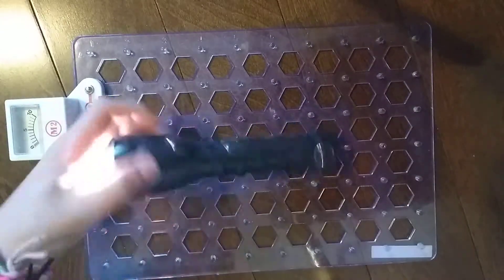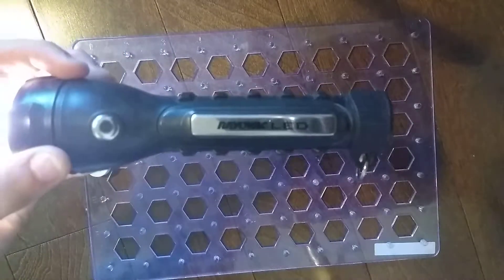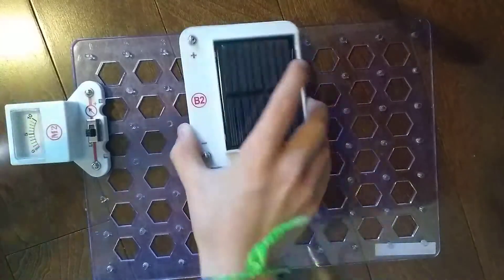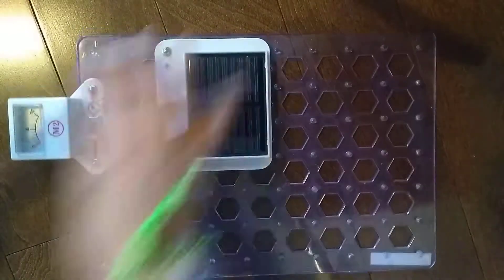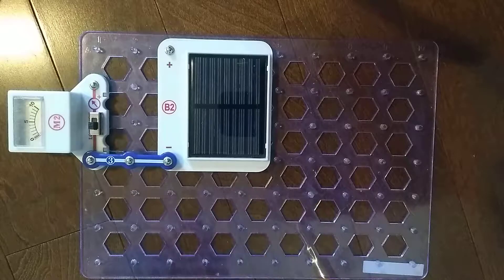I have this Rayovac LED flashlight to test the B2 solar cell, because this mini circuit will work in bright light, not in low light.